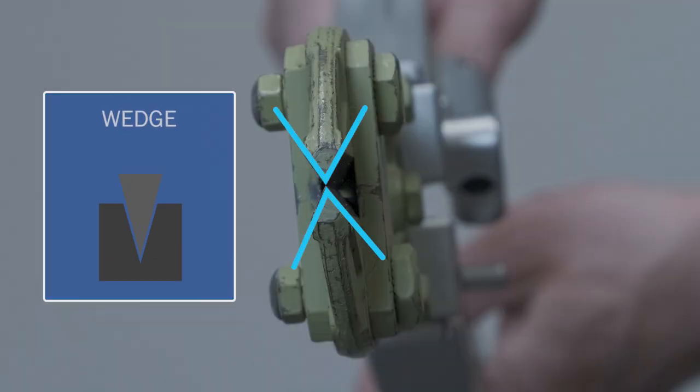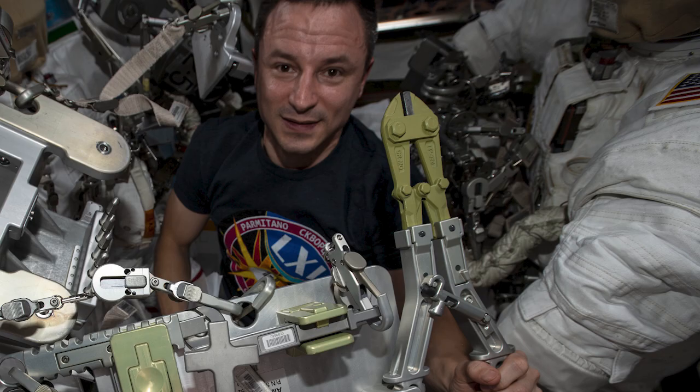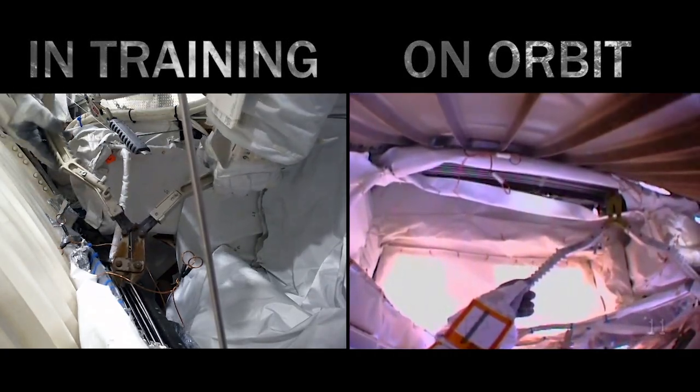Another simple machine using inclined planes to accomplish something is a wedge. The wedge consists of two inclined planes combined to split or separate objects. We often use wedges to cut objects here on the International Space Station.